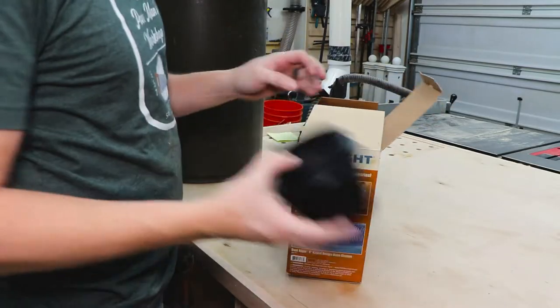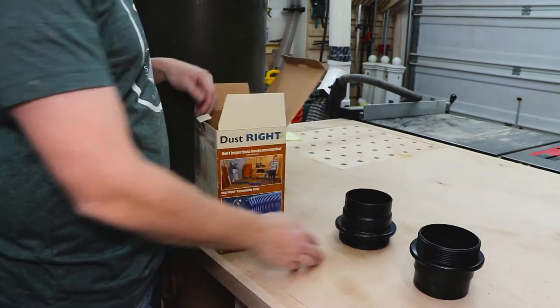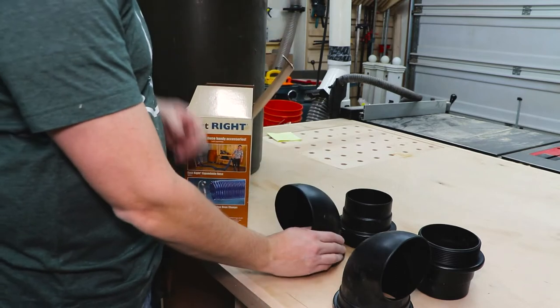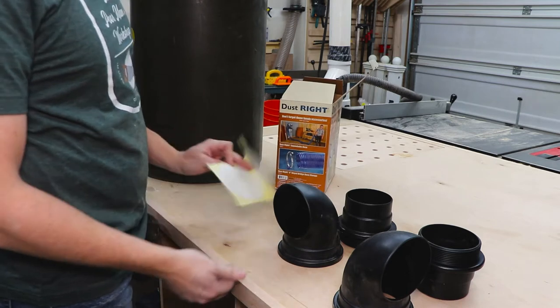I decided to use the DustRite dust separator components from Rockler to make easy work of this. It comes with two outside fittings, two inside 90-degree fittings, and some handy sizing stickers so you know how big of holes to cut out.